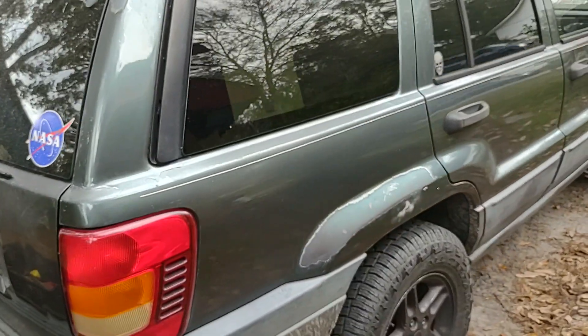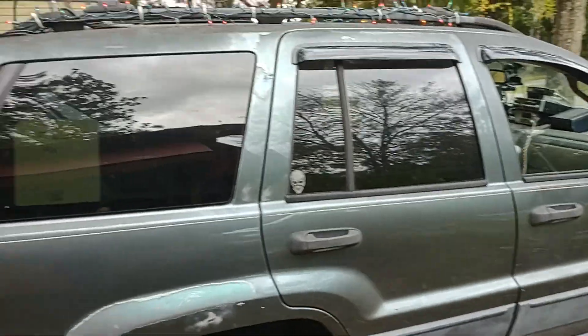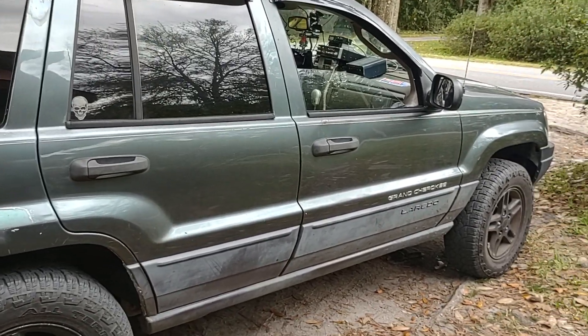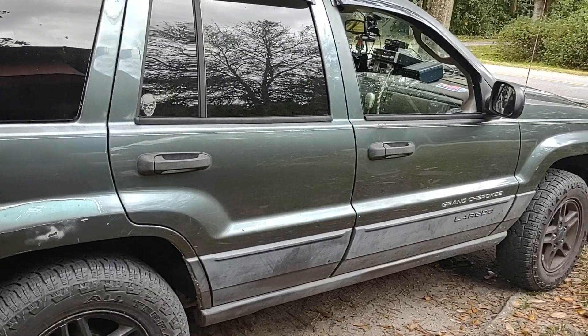Sadly it's two-wheel drive, but hopefully not for long. I've got most of the parts I need to do the conversion, and literally everything is bolt-on with this vehicle. The four liter has the unfortunate luck of having the 42RE transmission behind it.